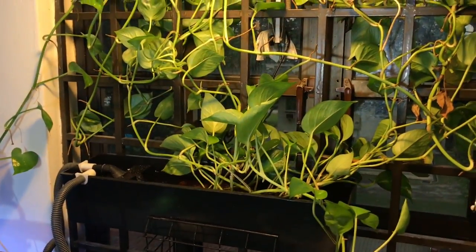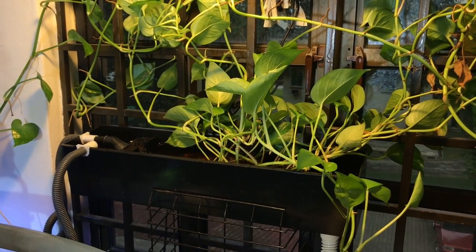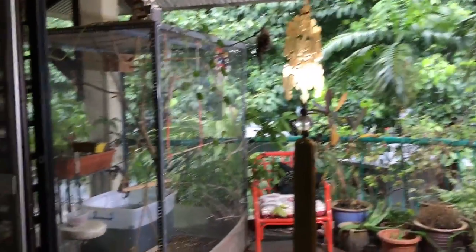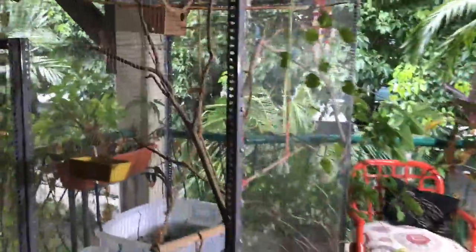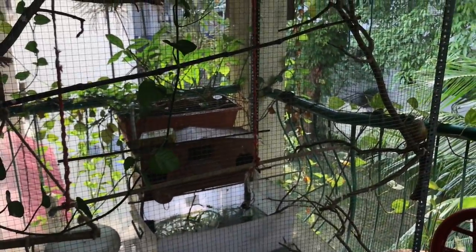About the grow bed — you don't have to be very selective. In my case I've used the top filter as the grow bed, but you could use any container, for example a plastic pot, and fill it up with a substrate material of your choice. This is my second aquaponics setup that I've placed on my balcony.